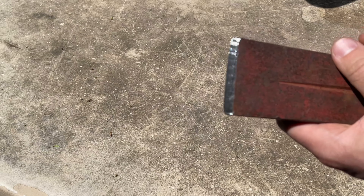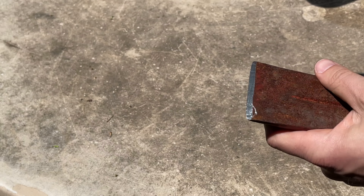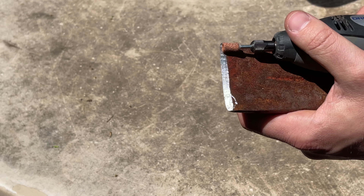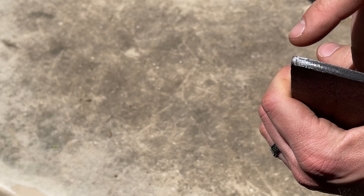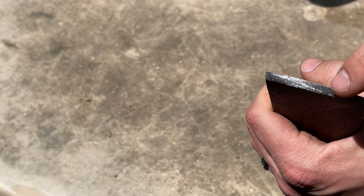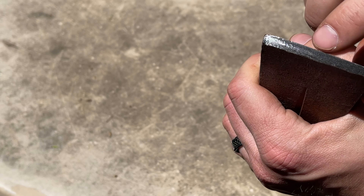All right, here we are. You can see now the edge has been really beveled down on this side. It's not quite as much on the other side because the tool is getting small, so I'll need another stone to make that edge a little bigger. But importantly, this side is super sharp - I wouldn't want to push too hard or slide my finger because I would definitely cut myself.